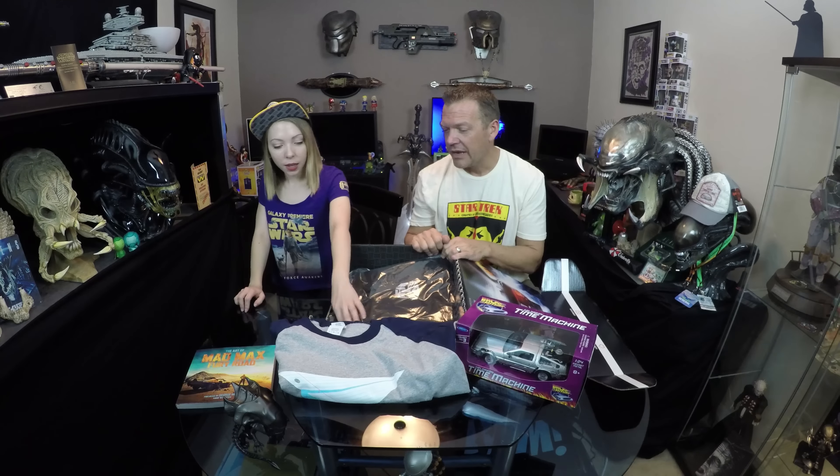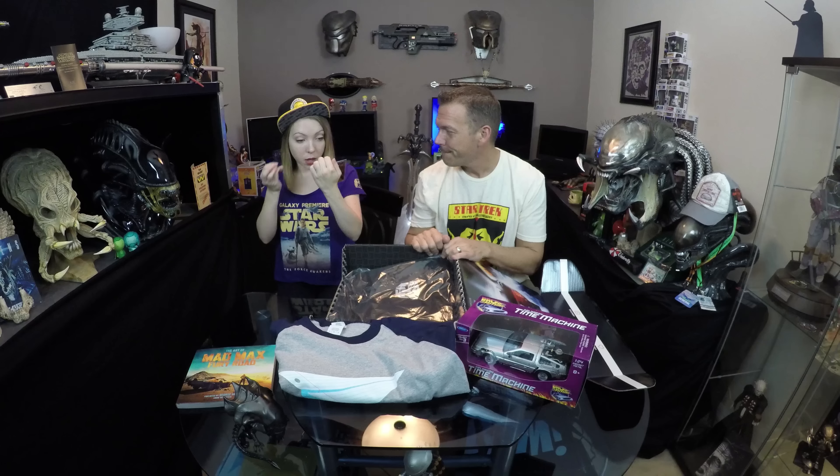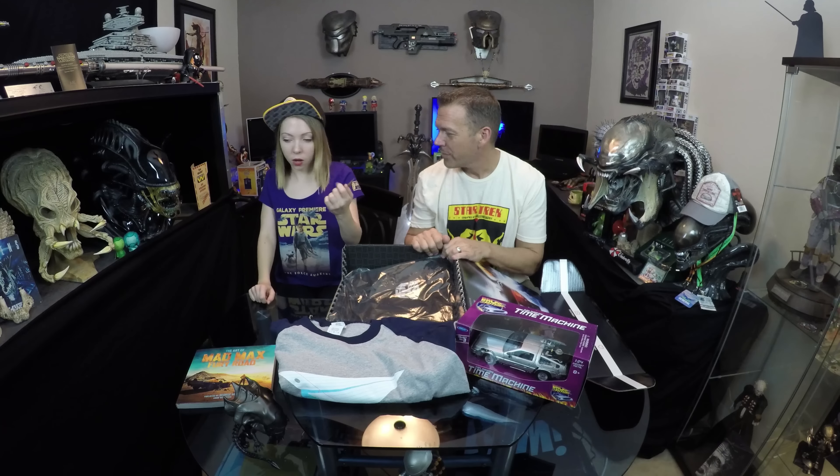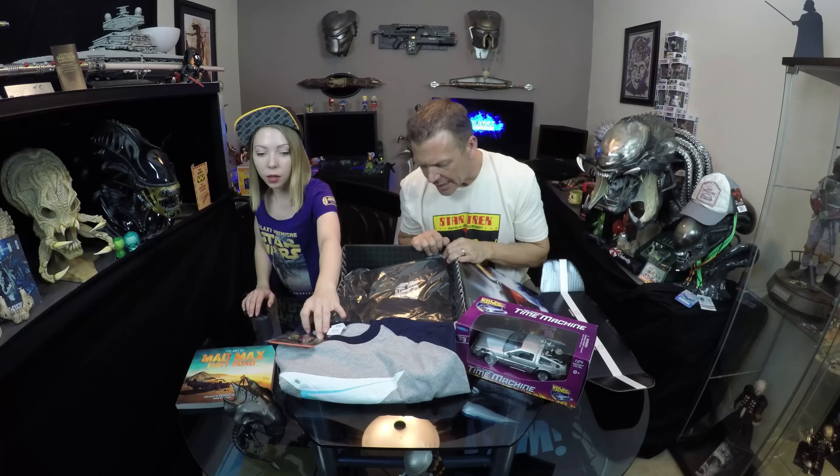There's also a giant pin — one of the big ones. It's the red version of the hot rod — same as the box we got. That's cool, I like it.